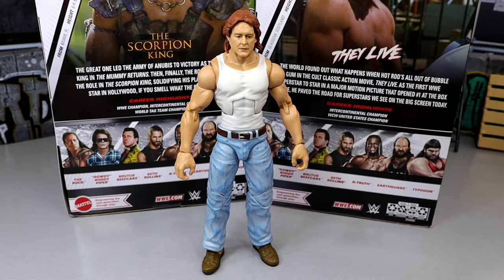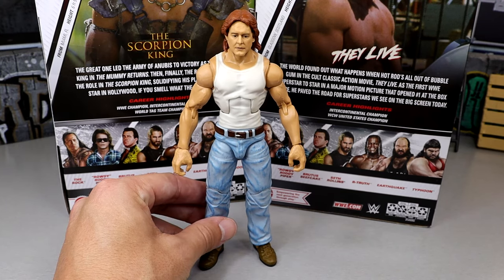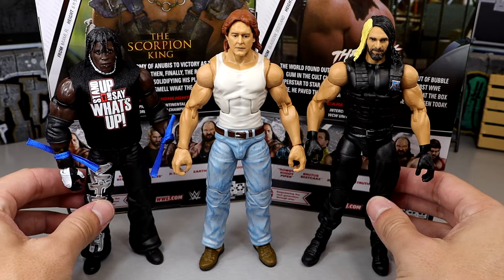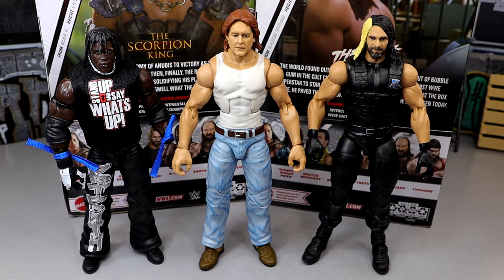A lot of people were using it for Shawn Michaels and stuff like that. As for figure comparisons with this John Nada figure, all my original versions are put up somewhere as I'm reorganizing the office. We will have a room tour on January 1st. Here's the Greatest Hits Series 3 comparison so far. I don't know if in the next video I'm going to review the last three in the wave, or maybe just do a My Damn Thoughts episode and rank the set. Here's the John Nada Roddy Piper next to R-Truth and Seth Rollins from this Greatest Hits wave so far.